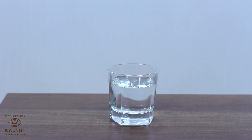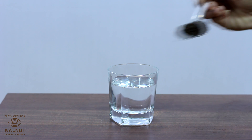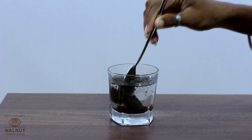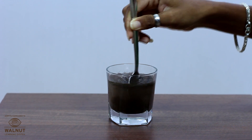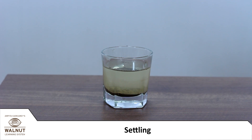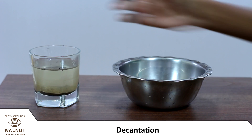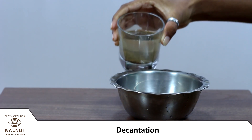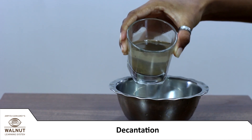Let us make water muddy and look at some simple ways of cleaning it. Add a little mud to a glass of clean water — the whole water becomes muddy. Then leave the water standing for two hours. The dirt settles at the bottom. This is known as settling. Then tilt it carefully and pour the clean water out. This is also called decantation.